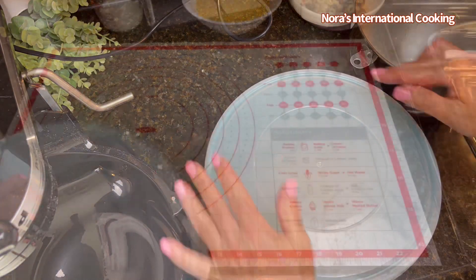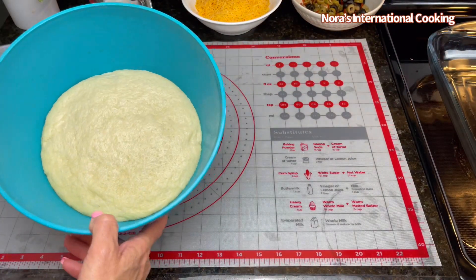Cover and let it rise in a warm place until it's doubled in size.